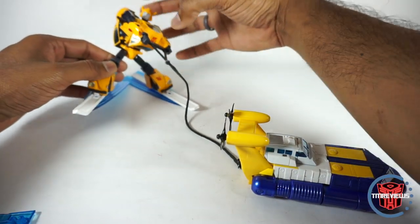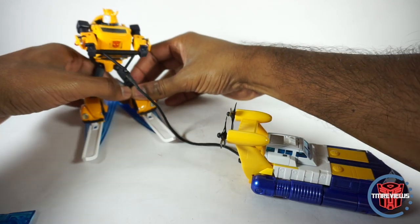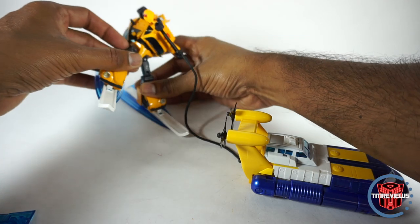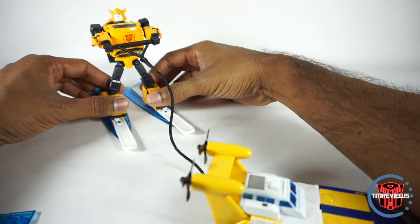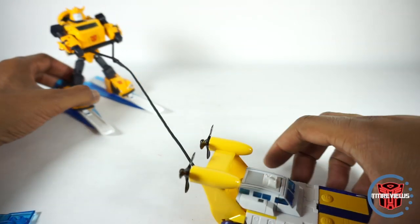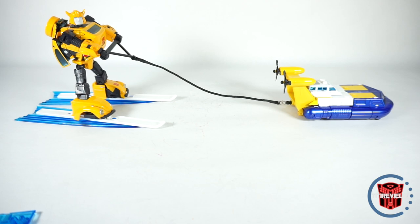You could do so much stuff with this. Because Bumblebee is a good figure with a lot of posability, you can kind of get him up on one ski — he could be doing stunts and stuff. It's just a very, very, very good accessory to include. A lot of playability and an actual good display value. You can have it displayed like this.